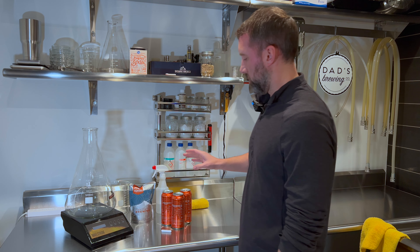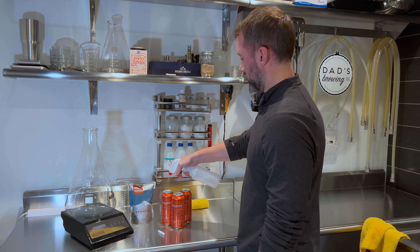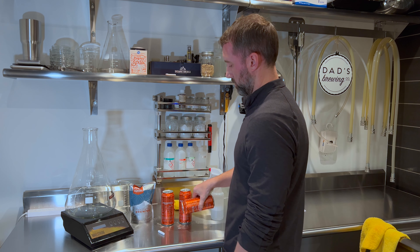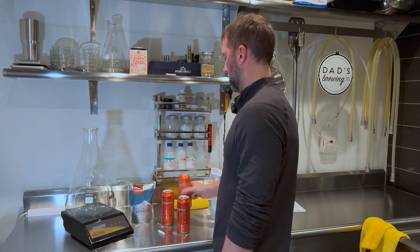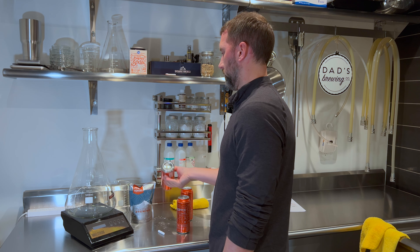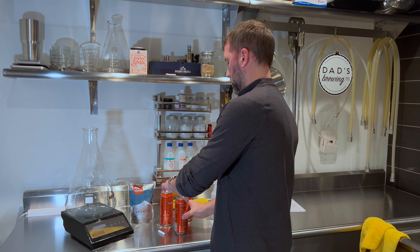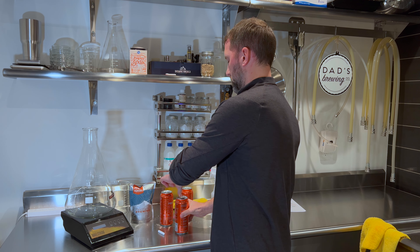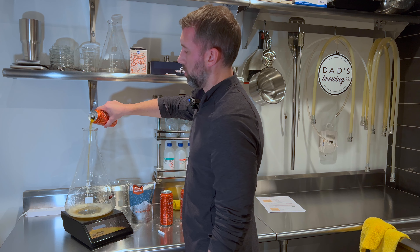Next step: you want to sanitize your cans. I have a bottle of Star San here. Just spray those down and give them a little stir. You just want to be as sanitary as possible. We'll pour all three of these in.